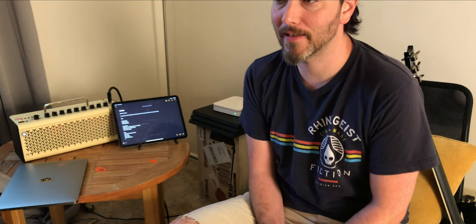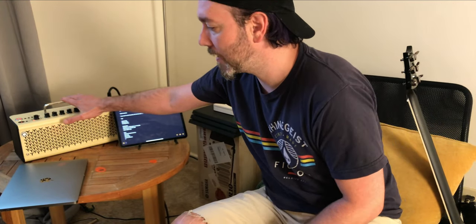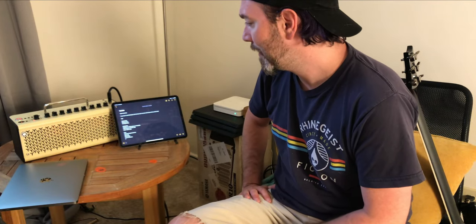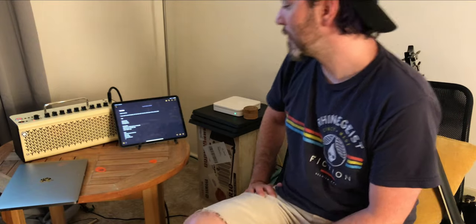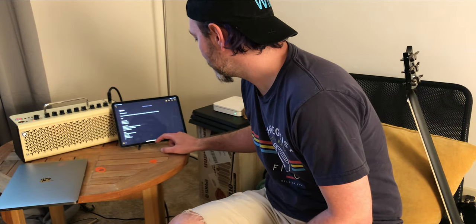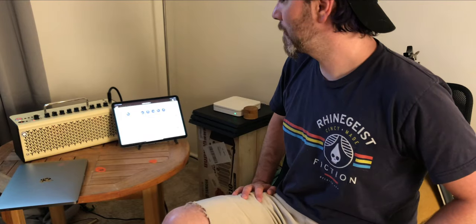Hello everybody, welcome to my channel. This is Justin Rucker with some tips that I haven't seen talked about with the THR2 amp. I have the THR210. If you guys don't know about it, there are tons of review videos covering basic functionality, but today I'm going to talk about a couple things that I think are worth talking about.